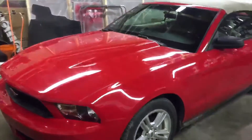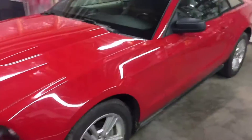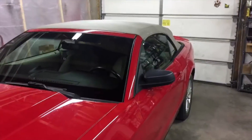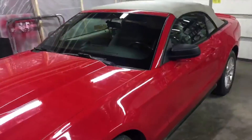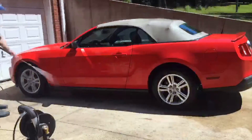The new windshield is in. The car is complete on the outside other than just a little bit of cleanup. We'll get this outside and wash it. The person this car is going to should be here in probably an hour, so we'll get a shot of us turning over the keys to her — hopefully she likes it.